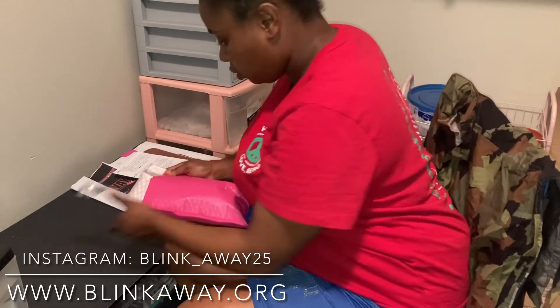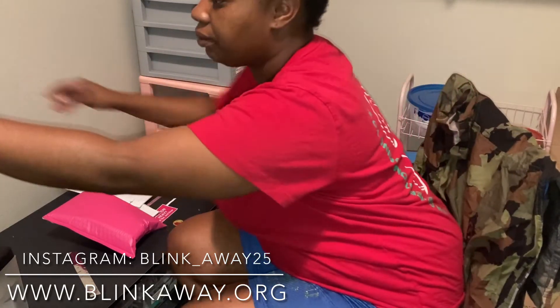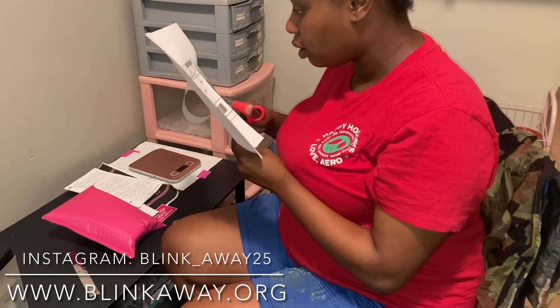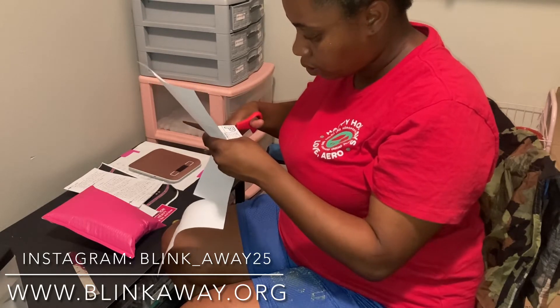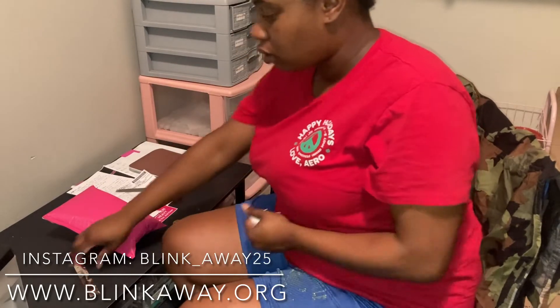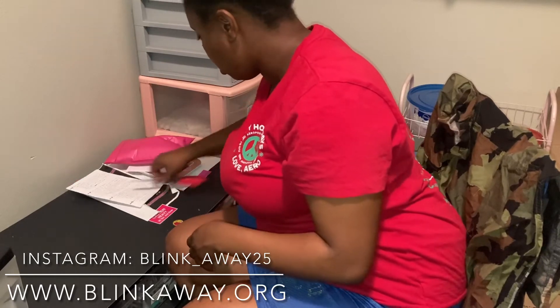I'm going to go ahead and close it up. I don't need the weight scale because I already weighed it. I am going to cut out her priority mail label — sometimes I cut them out and sometimes I just have them stuck on the label thing. Thank you, love, for shopping with me — make sure you leave a review. That's all I had to do for that order.